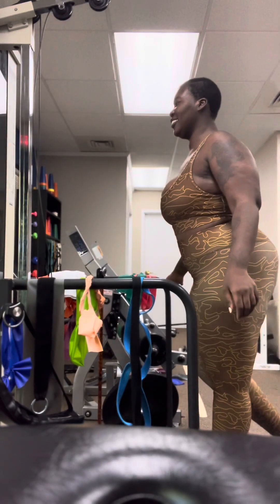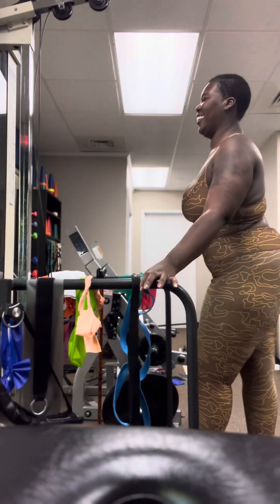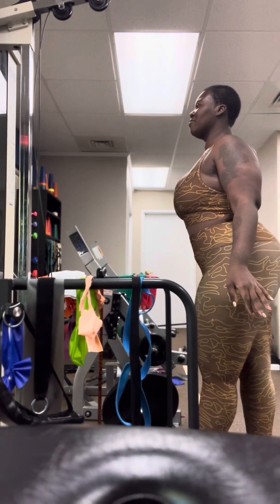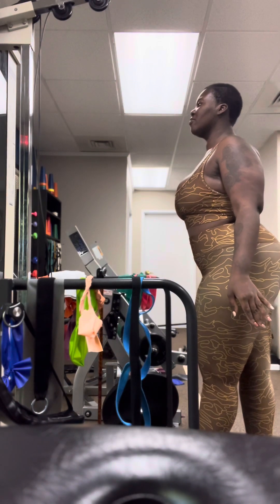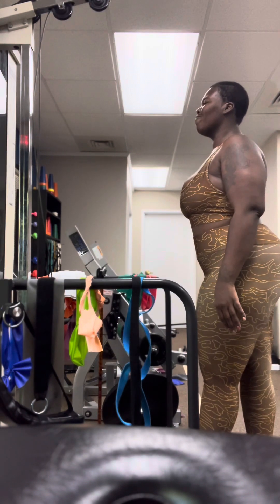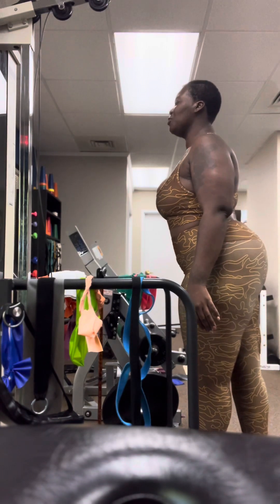Now put the right foot first. Get that left foot up there. Try to get them closer to one another. Ready? Let's go. There you go. Close that hand all the way. You know how your ankles are working to try to keep your balance? It's like I'm using this leg to relax kind of. That's it.